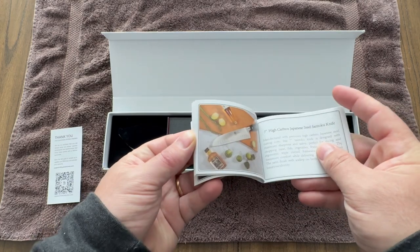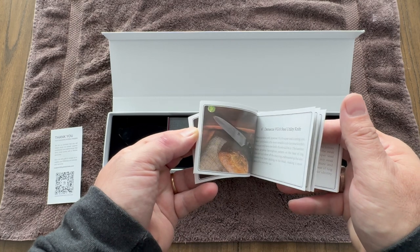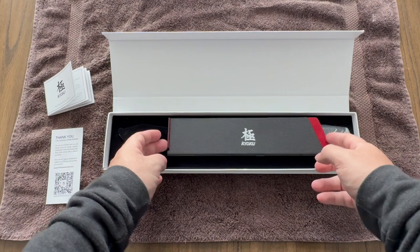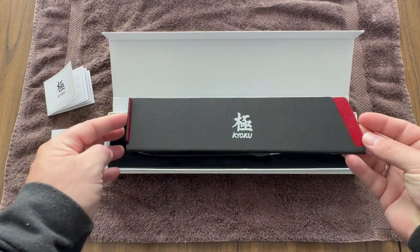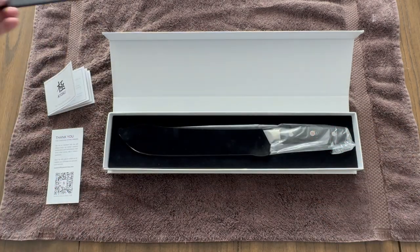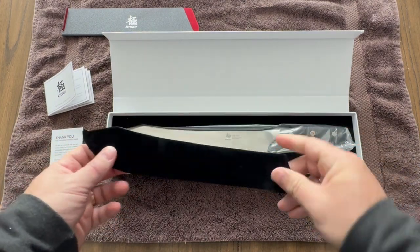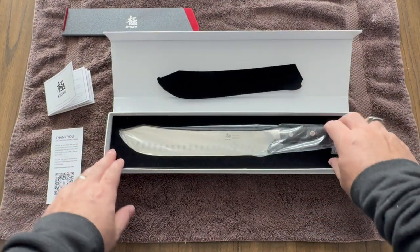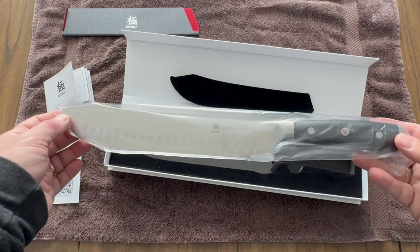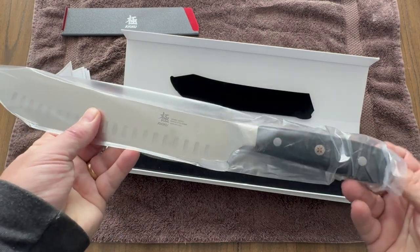So let's talk about the star of the show — a razor sharp blade crafted from Japanese high carbon steel. This blade is honed to perfection at a 13 to 15 degree angle, making it ideal for precise cutting, chopping, and portioning of meals like beef roast, whole chickens, turkeys, and pork shoulders. And check out this bullnose design — it's not only aesthetically pleasing but also incredibly functional. The bullnose tip is designed to prevent accidental punctures and tears in the meat, allowing for effortless handling of large chunks with unparalleled precision and control.